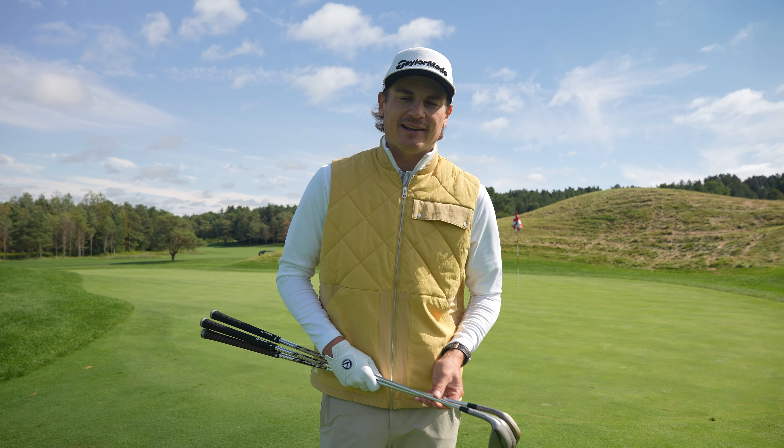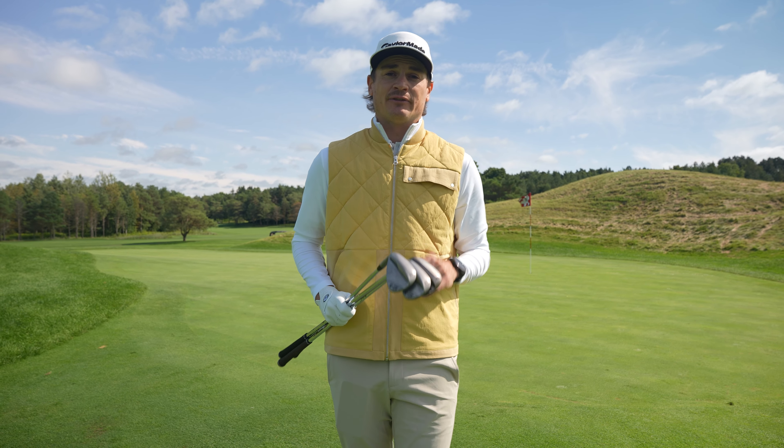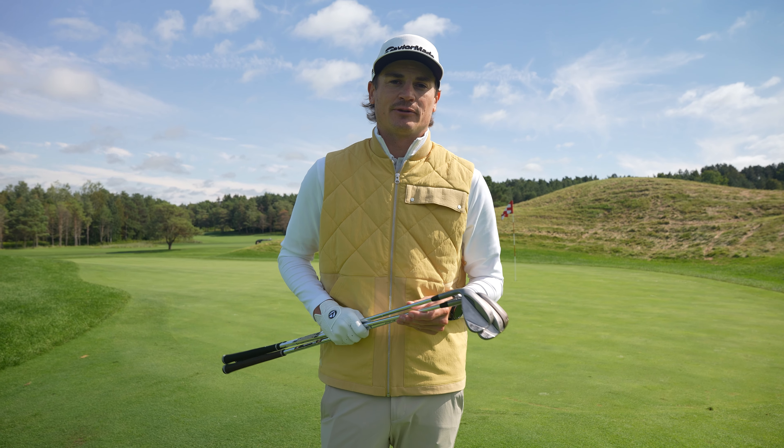Hey everyone, I'm Mac Boucher from Team TaylorMade. Today we're going to go over the new Hi-Toe 4 wedges. Really excited about these. They're available in five different grinds. We're going to go over which grind I chose today and some different shots that I use around the greens.